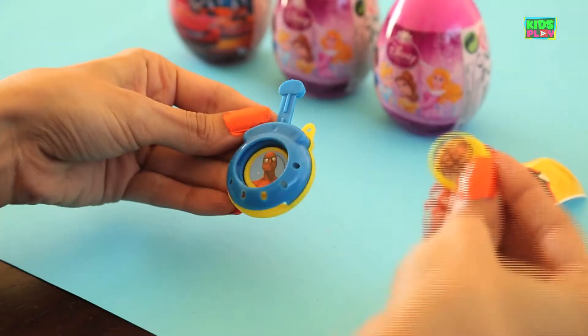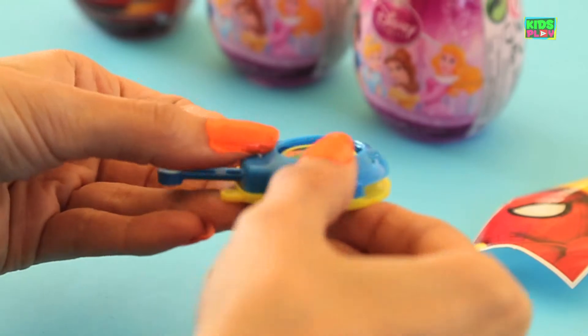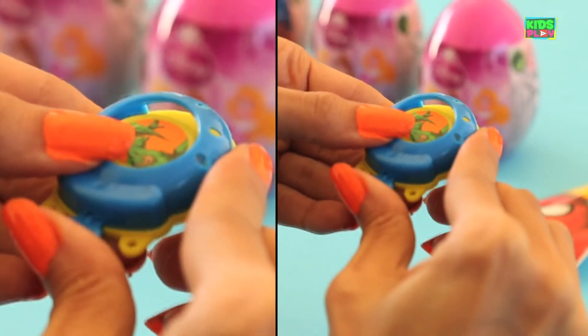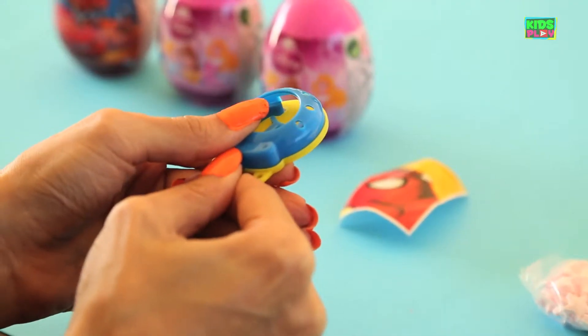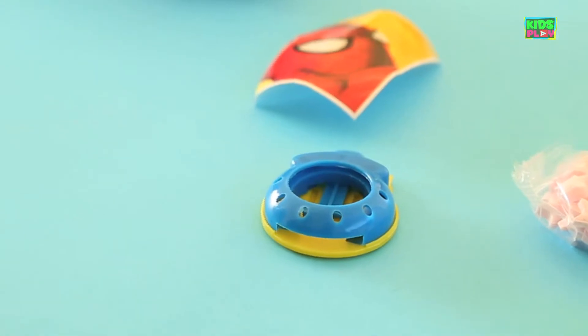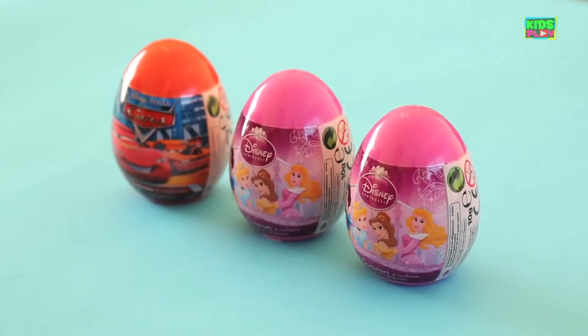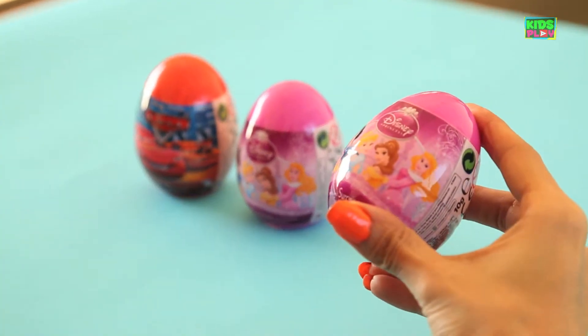You place each disc in one at a time, and then you just aim and you shoot. Whoa, look at that! And there we go. And now let's open up this pretty pink egg with Disney princesses on it.